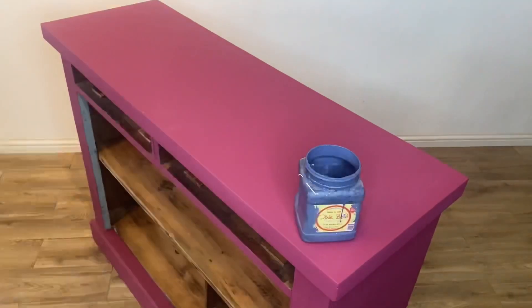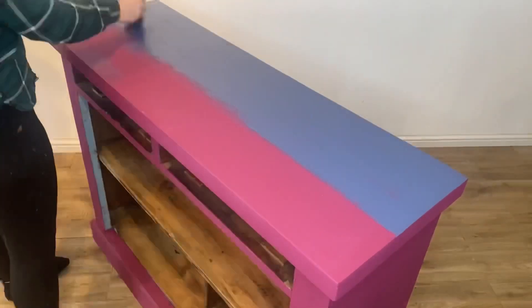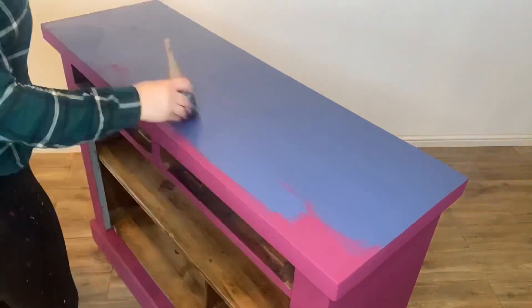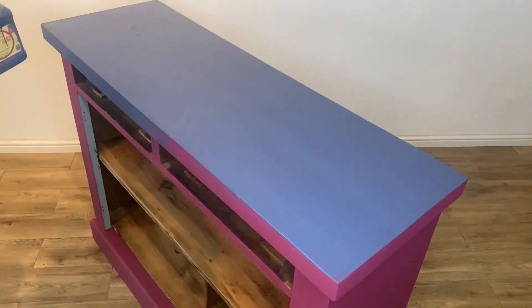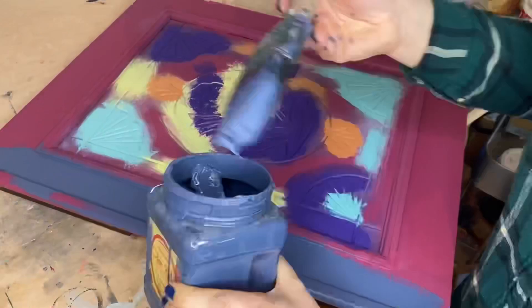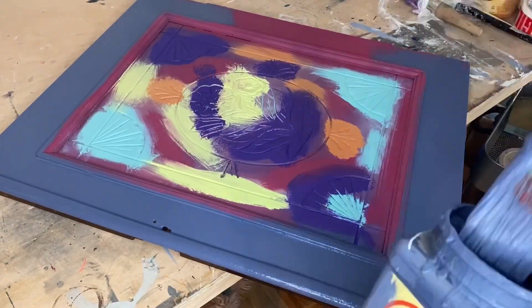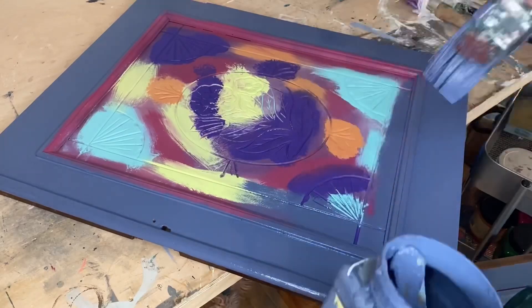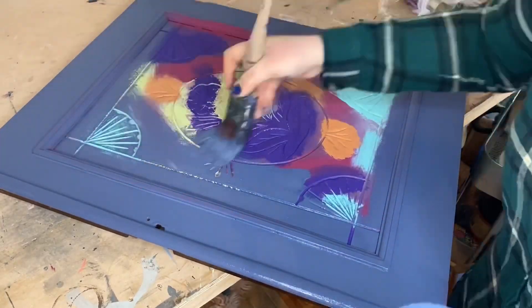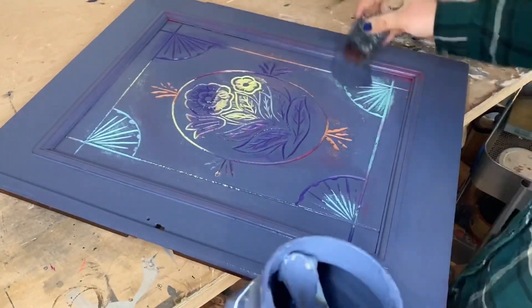I have chosen Yankee Blue for the main colour of this piece and will now apply two coats to the whole piece. I make sure that I only paint over the high points of these colourful door panels so that we leave that lovely colour in the details exposed.